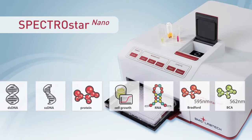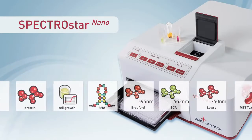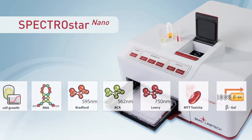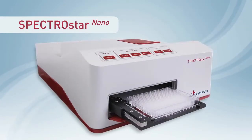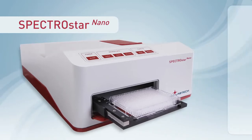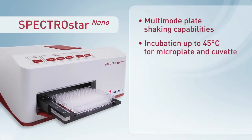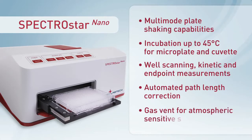The speed of the spectrometer, its simple push-button operation, and the capacity to design and save individual assay protocols give users unique capabilities that weren't available until now. In addition to its new technology, the SpectroStar Nano is the only absorbance reader on the market that combines multi-mode shaking, incubation, kinetic readings, well scanning, automated path length correction, and a gas vent in one instrument.